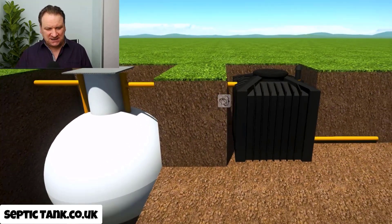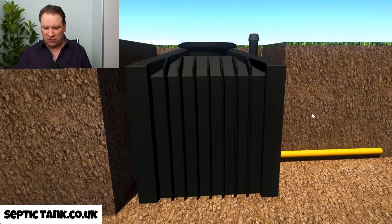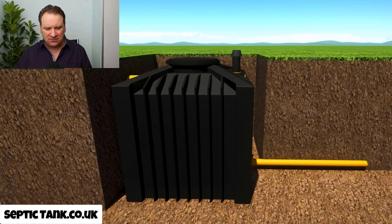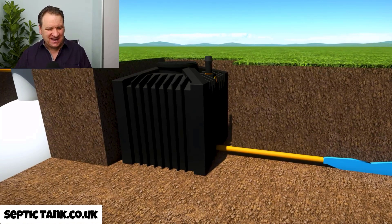Once connected, you can start using your septic tank again. And what's amazing is that instead of horrible sewage coming out of the outlet pipe, what comes out now is clean water. How incredible is that?